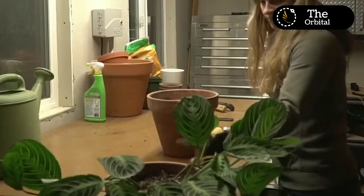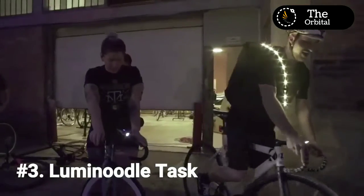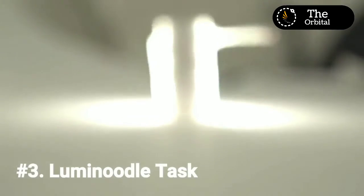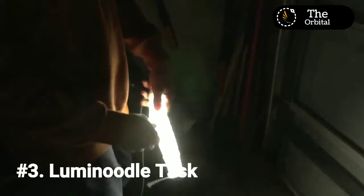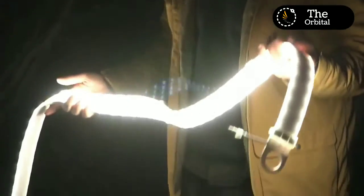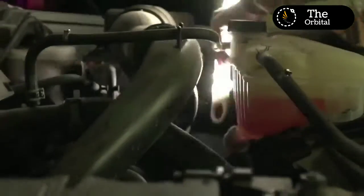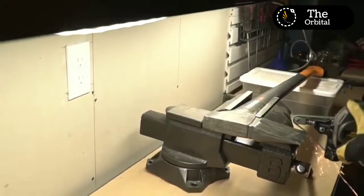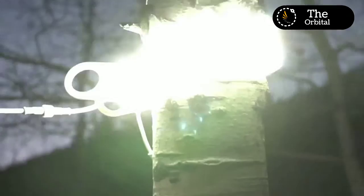At Power Practical, light isn't a product — it's the key to productivity. With your help, we brought the original Luminoodle to life, and we're back to introduce the brightest, most capable Luminoodle ever: the Luminoodle Task. It's a super bright, flexible, waterproof, portable ribbon of light that takes you where traditional lighting can't. And for the first time ever, we've made it linkable so you can build your own ultra-bright, low-profile lighting system.